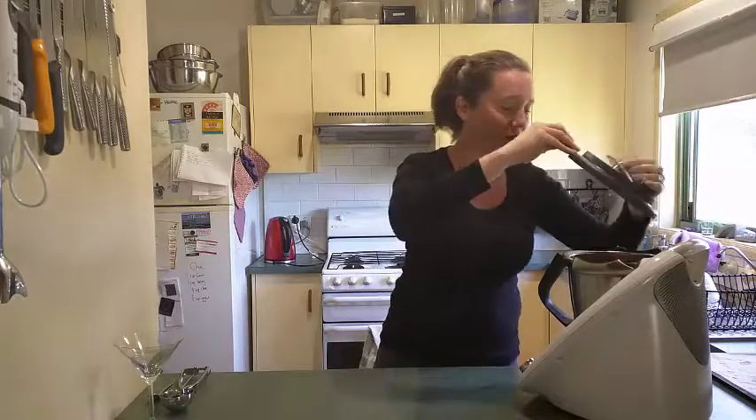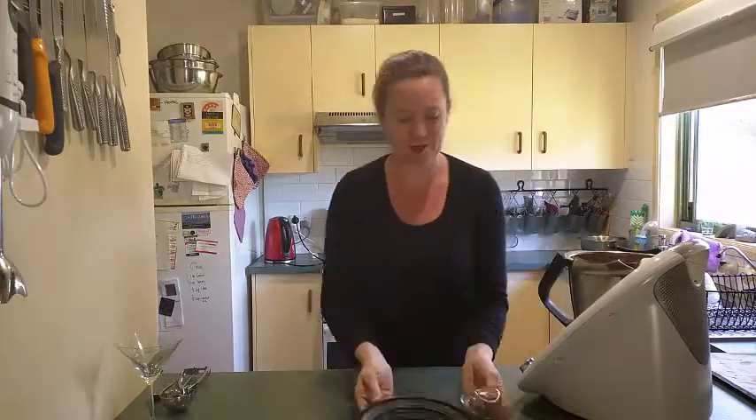So now we blitz it for a few seconds. And then we have a look — and it's all done. Eight seconds. Seriously, how quick and easy.